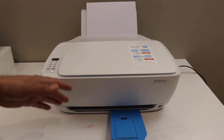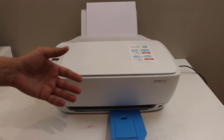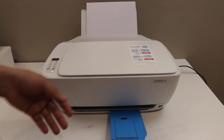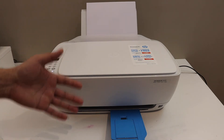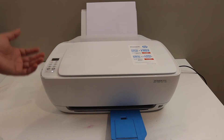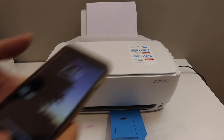The second reason might be that you have changed the internet service provider and your printer cannot connect to the Wi-Fi network automatically, so you have to update it. The third reason is if you have changed the password of your home or office Wi-Fi network — it cannot update the password itself, so you have to do the setup again.